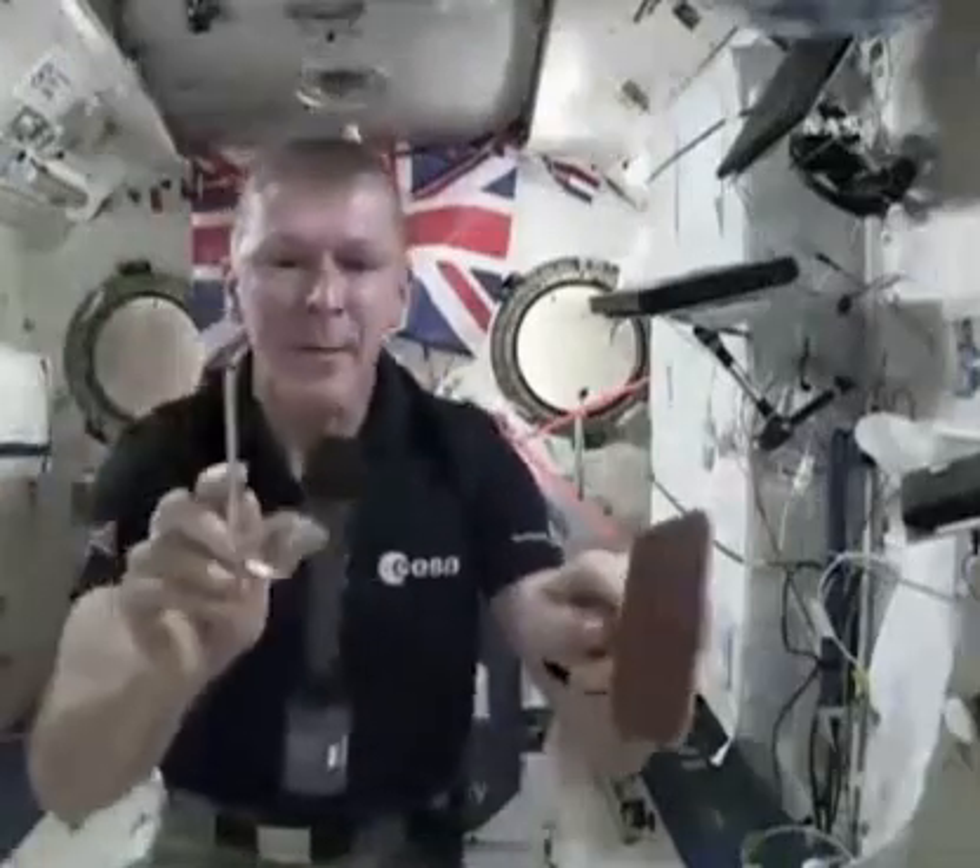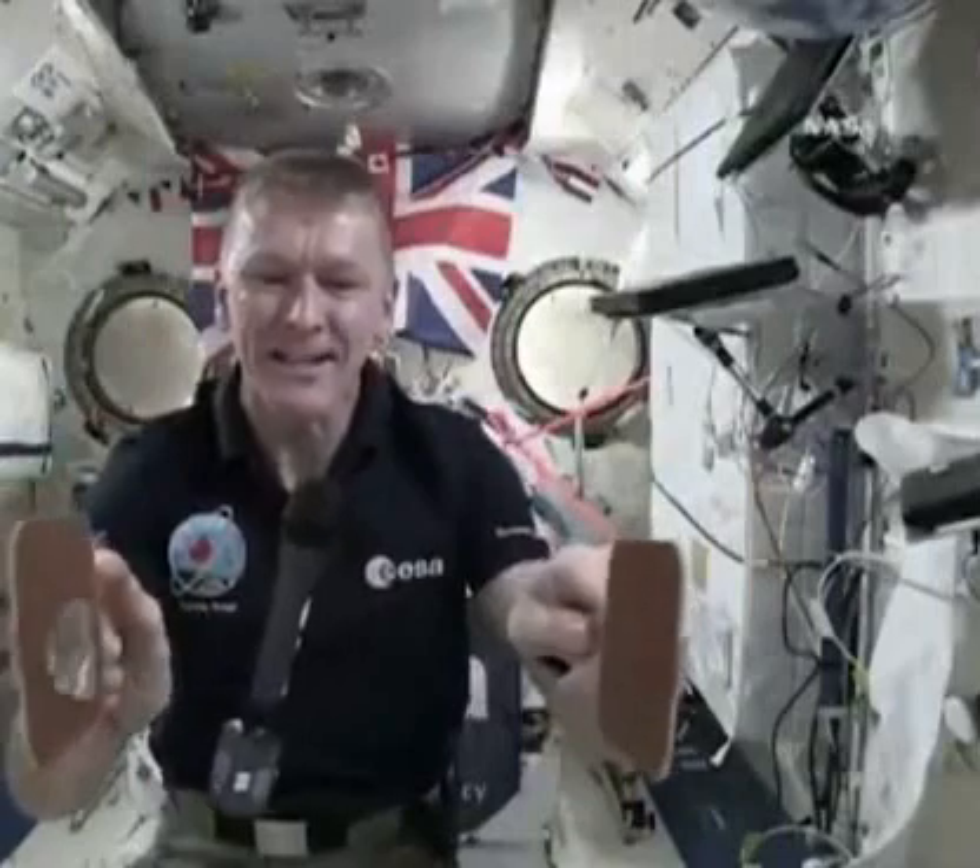I also have with me two bats, which are just like table tennis bats, except these bats are hydrophobic, which means they resist the water, so the water doesn't stick to them. They're like non-sticky bats, which means that you can actually play space ping pong. There you go. We can have games on a Saturday and play space ping pong.